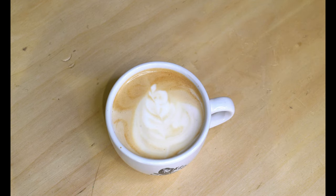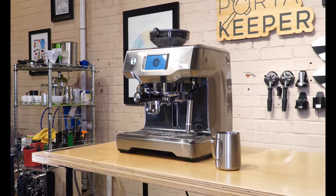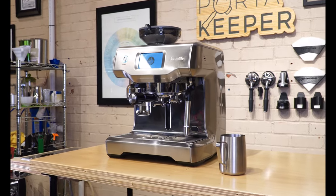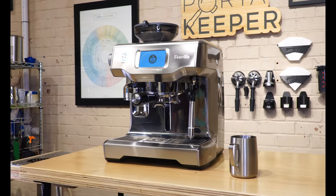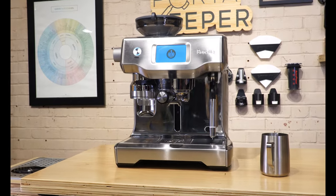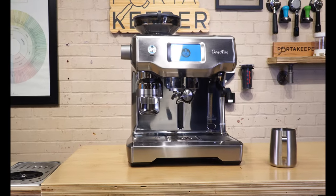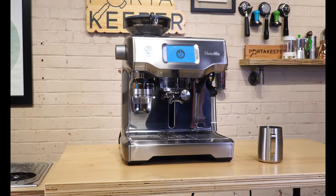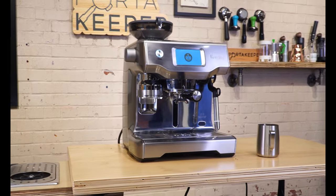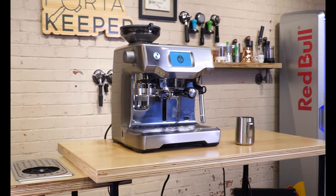Let's dig into the machine. First impressions of just the build quality — the Oracle Touch has a premium feel to it. It's made with brushed stainless steel on the majority of the body, which not only makes it look sleek but adds a level of durability as well. I also like the brushed stainless as opposed to a fully polished machine, because it's easier to maintain — it's not going to show water spots and dirt as much as a polished machine would.